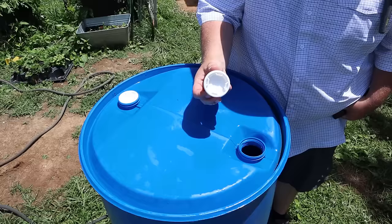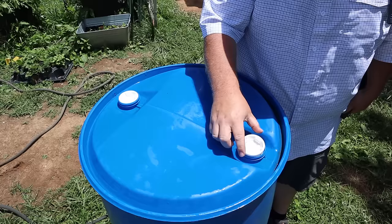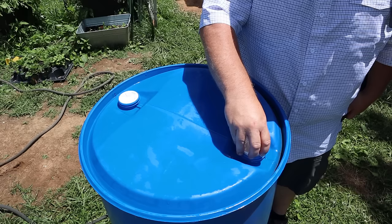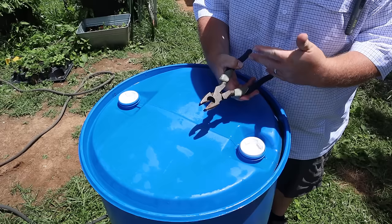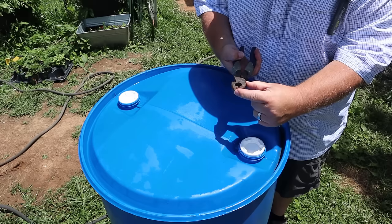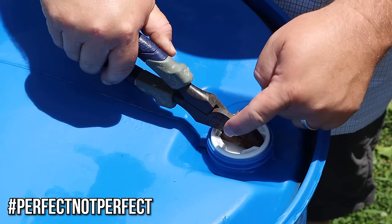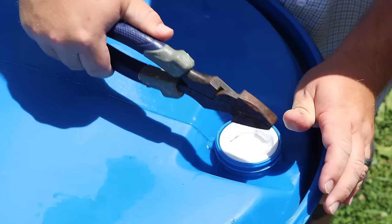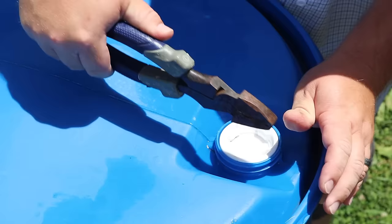Here's a little tip and trick. These are the bungs that are in these barrels and they sell special wrenches that fit in here to tighten and loosen them — a specialty tool that the average person might not really need to buy. I have a standard pair of lineman's pliers from any hardware store, and I discovered they fit perfectly widthwise and lengthwise to lock in the notch and act as a bung wrench. As long as you're careful you can cinch it down super tight. One barrel down, four more to go.